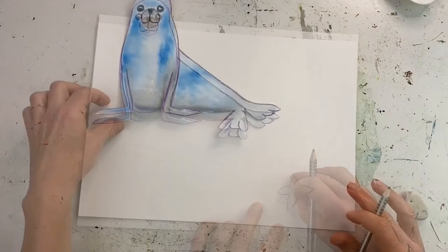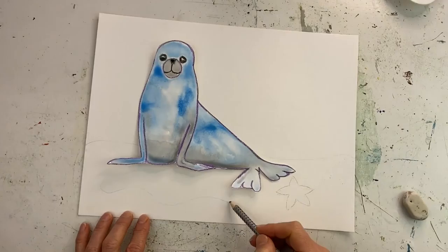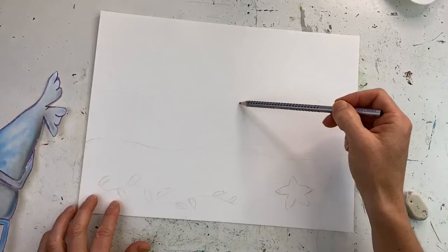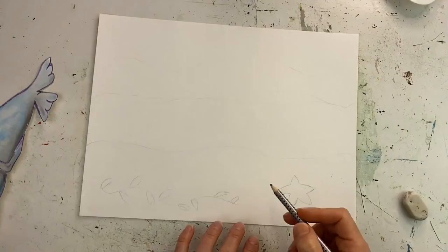I like the position there — he's just on the water's edge. Maybe a little bit of seaweed. And I might do some lines for waves in the background. It's quite nice to be able to do the whole background and then place the seal in, because you're not having to work around the seal. You're just able to freely draw your design and waves.